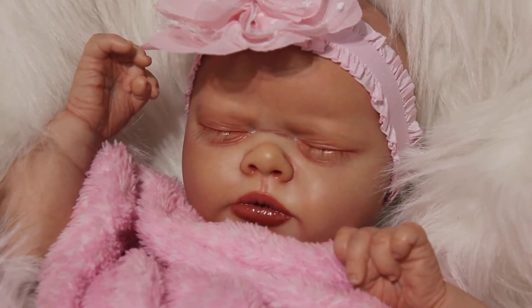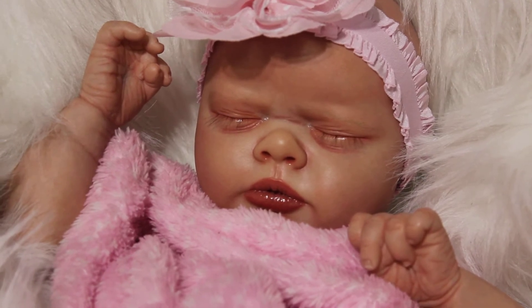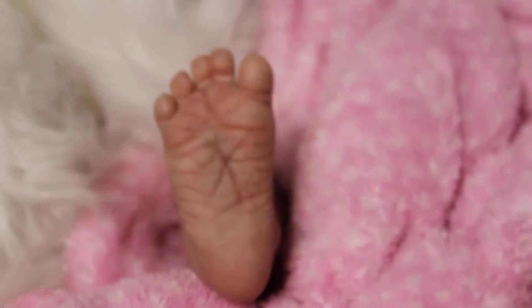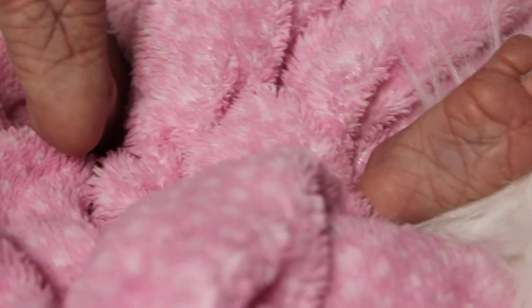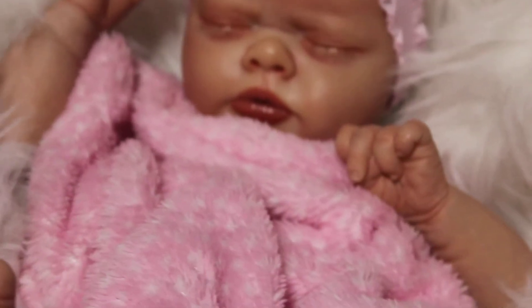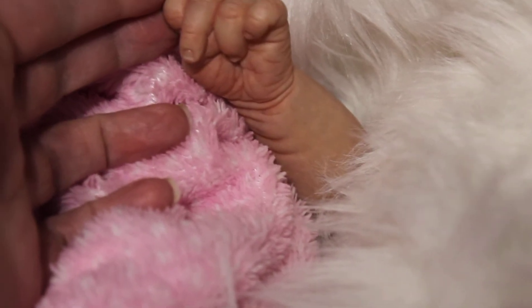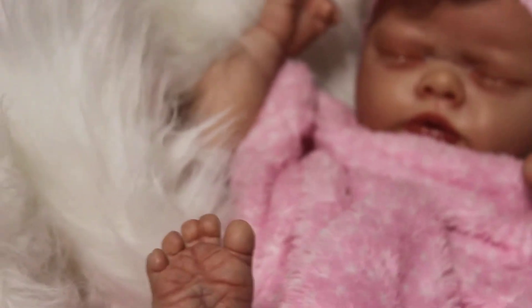Yeah, there we go, much better. There's some little feet — and she's just so sweet. See if you can see her nail tips — there we go. She's just a perfect little newborn, guys.